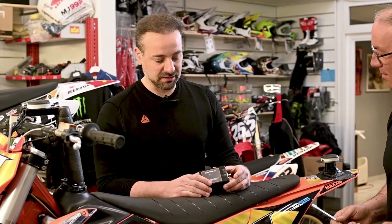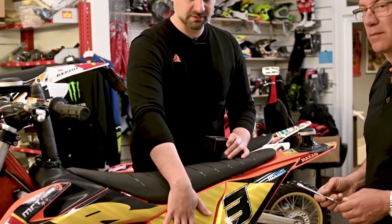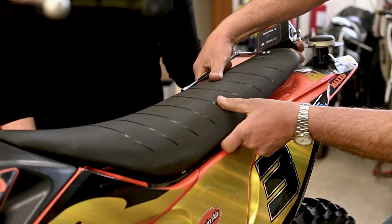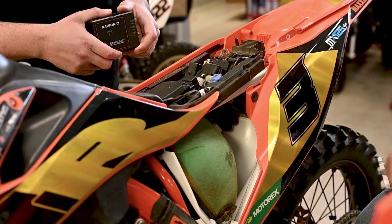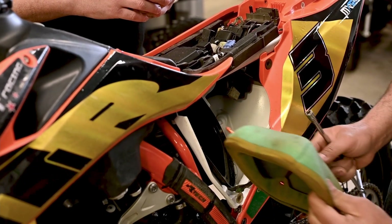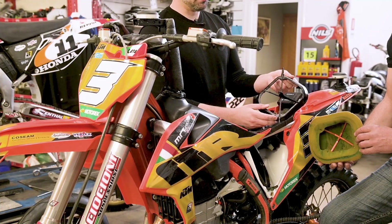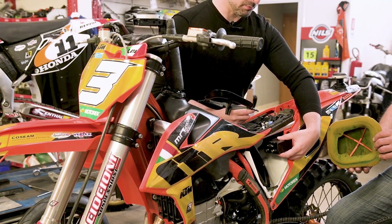Now to proceed we need to install the Navion platform, so we remove the seat and the cover of the air filter to place it in the right place on the bike. The next step is to remove the original air filter. We take it and modify a custom one to put the Navion in this place on the motorbike.